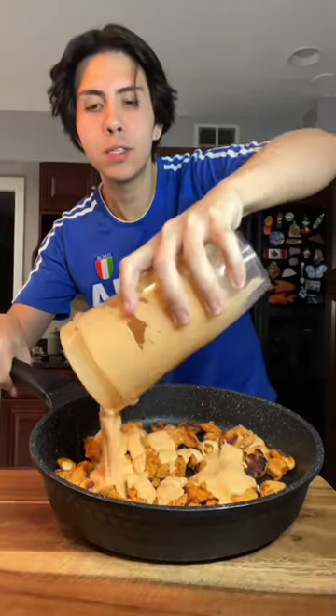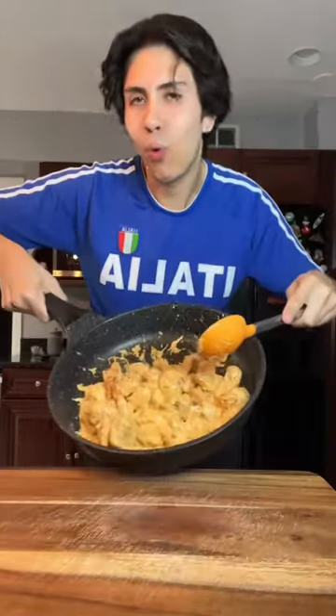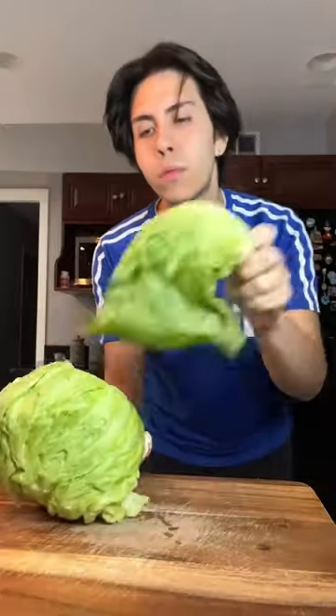My chicken is done. Add our creamy buffalo sauce — ooh, that looks amazing. I'm just gonna take some lettuce, wash it, and then chop it up. And I'm gonna use a tomato and cut up a red onion.